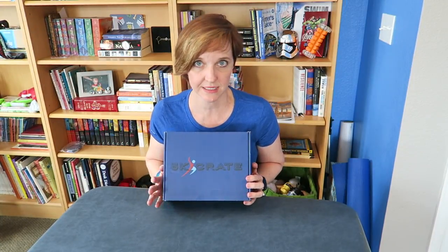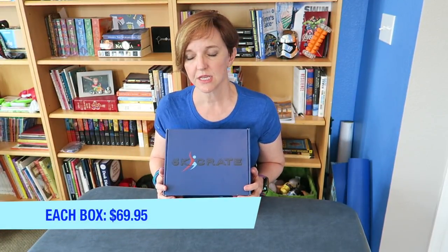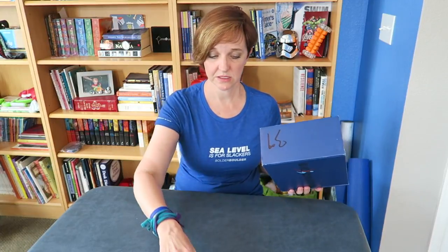Each 5K Crate box is $69.95 and an annual subscription is about $276. But I'm done talking about it — let's just open it up.